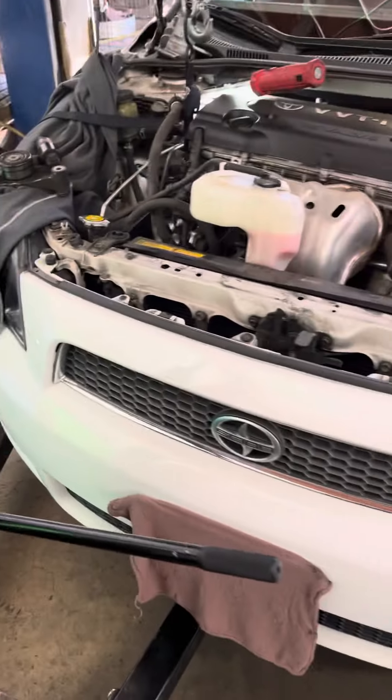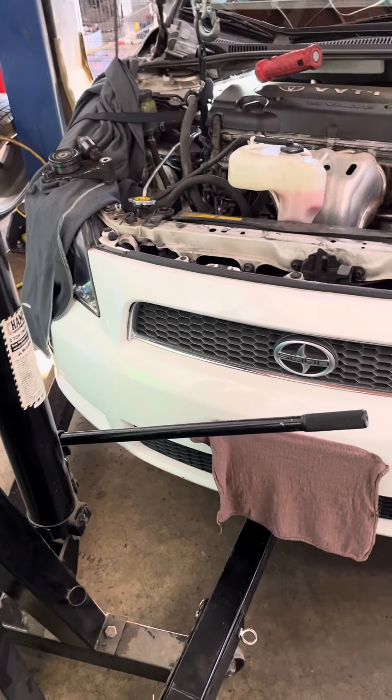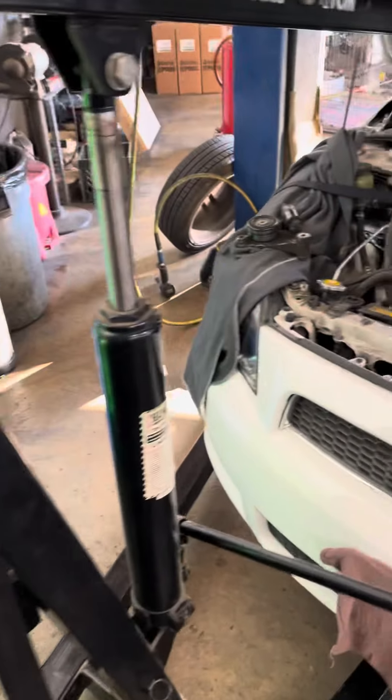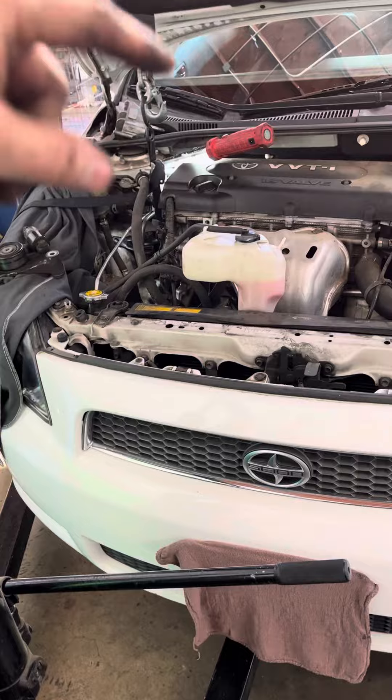I am doing a fan belt tensioner and figured I'd make a quick video to help anyone — fellow techs or DIYers — who want to do this. It's a 2007 TC 2.4 liter and these tensioners are a pain in the butt.